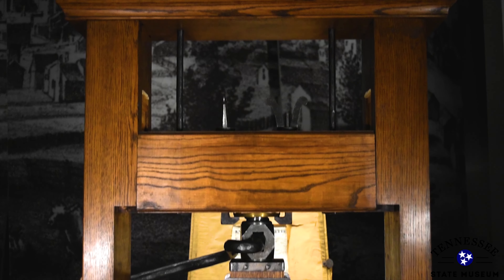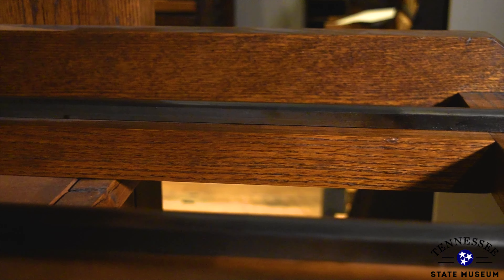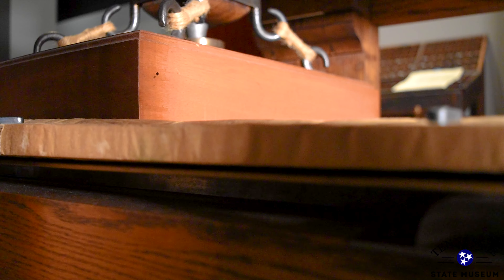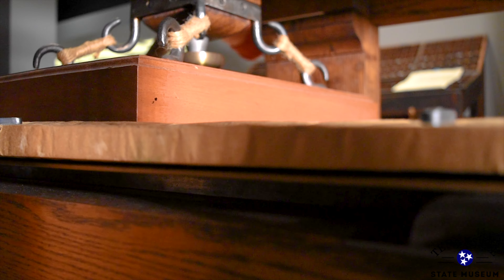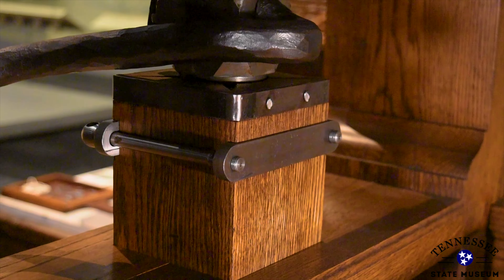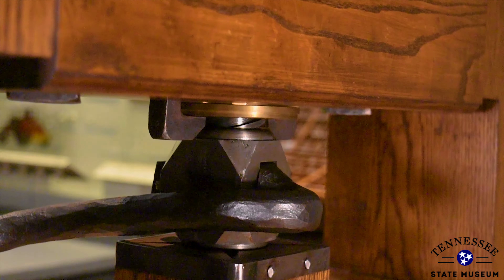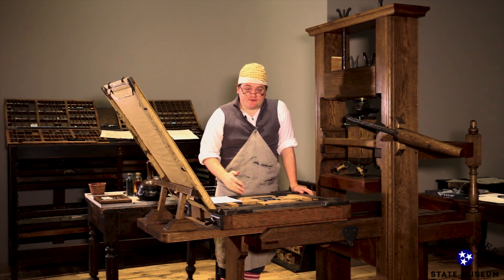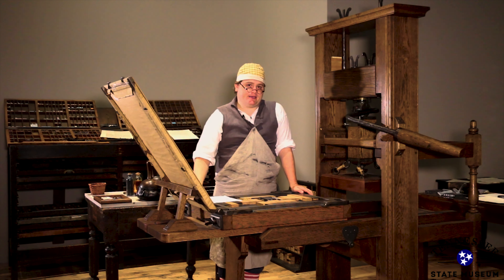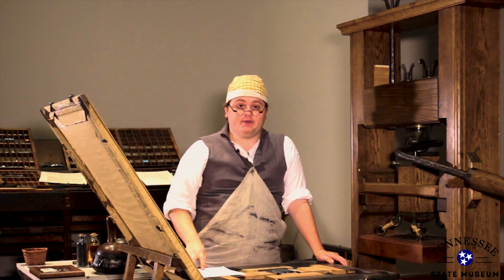Once all the type is set, the fun part begins. We move this over to our printing press. Once we have the type laid out, we're ready to load in our paper.